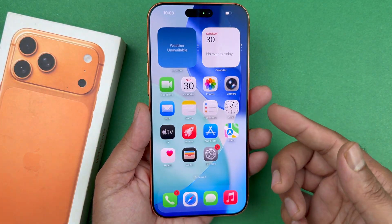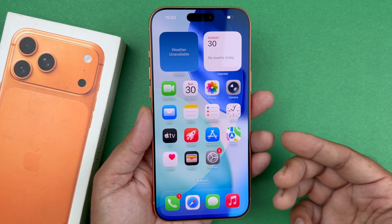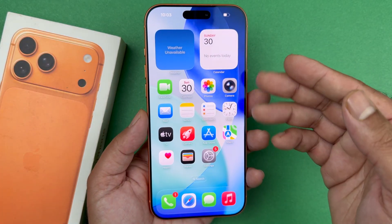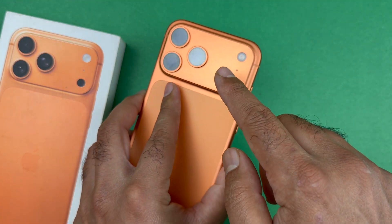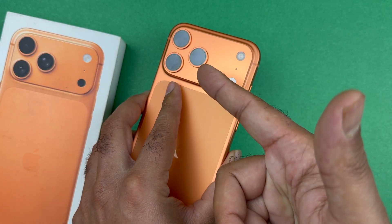Now there are multiple things you can do to fix the issue. The first thing I would recommend is that if you have a case on your iPhone, remove it, as it can interfere with the front camera or the back camera. Sometimes those cases have a cover or get in the way where they mess with the actual focus.